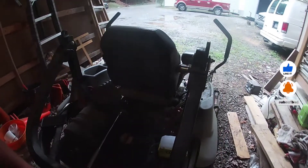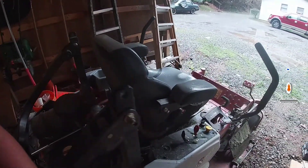Hi guys, this is Brian Lofty with Brian Lofty Lawn Care. In today's video we're going to be changing the hydro belt on the Xmart Laser Z. It's getting worn out — I changed the deck belt the other day and noticed the hydro belt was a little worn, so we'll go ahead and put that on.